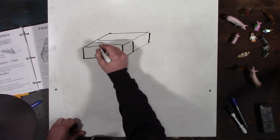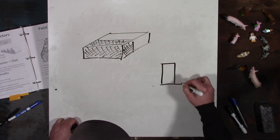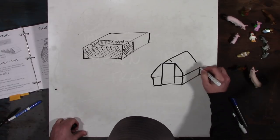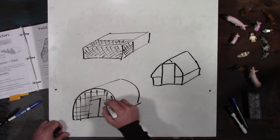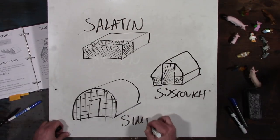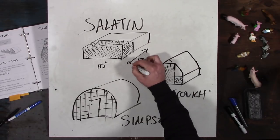Let's start with the three main types of chicken tractors. We have the Salatin chicken tractor, and we always have to give a nod to Joel Salatin, who really founded this movement of people raising chickens on grass. He's the guy who launched it with Pasture Poultry Prophets, and there are a lot of people who have gotten started and continued with his 10-foot-wide by 12-foot-long chicken tractors.